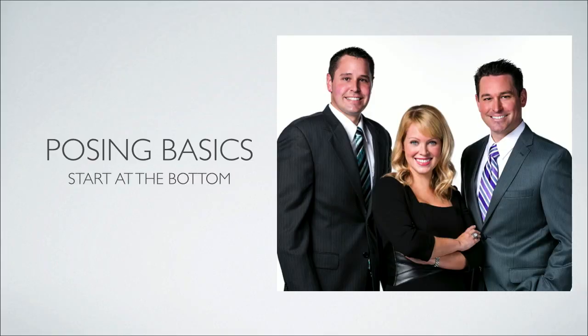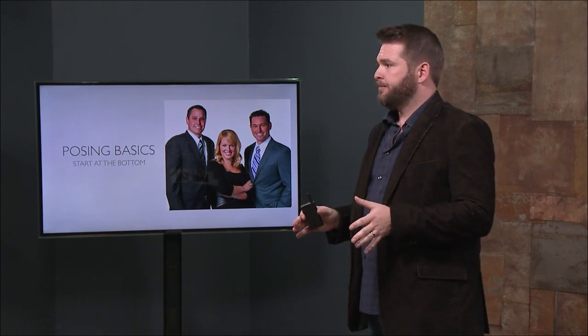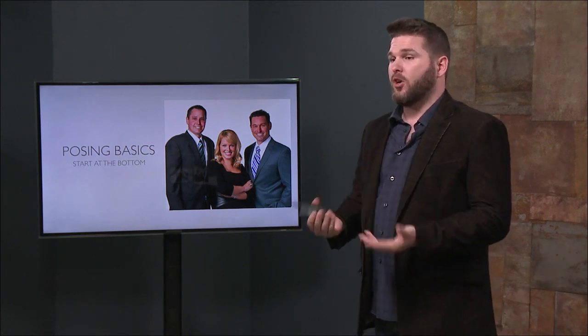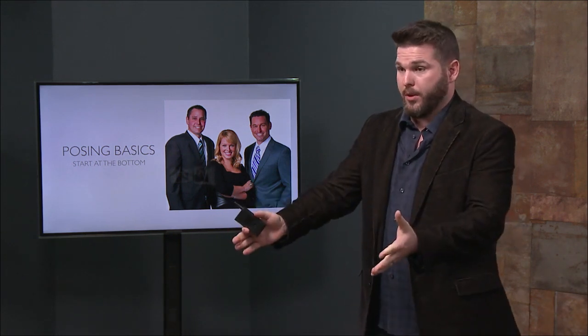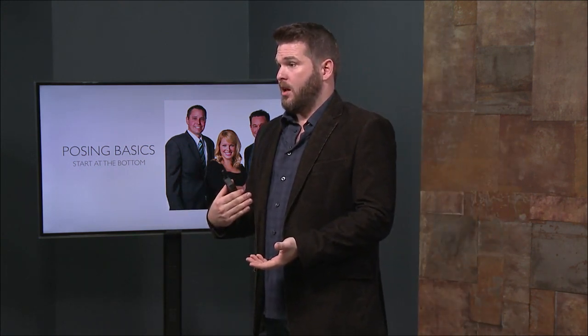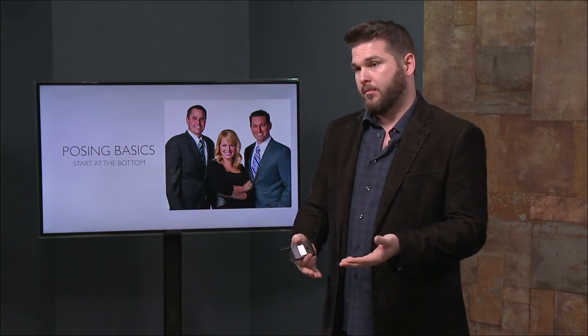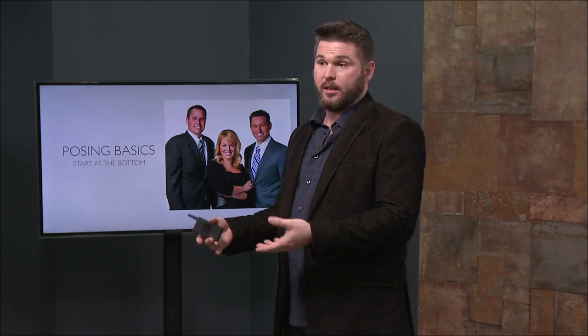Now we're going to get into the part that people struggle with a lot, and I'm going to try and simplify it for you. Posing is a difficult thing for a lot of people. When I started, and I still struggle with this, posing women is tough for me naturally. For some women, they say posing men can be difficult for them, but they're natural at making a woman look natural.